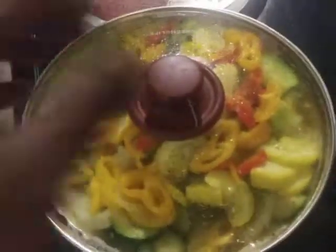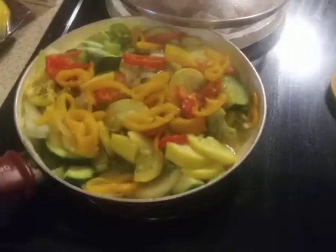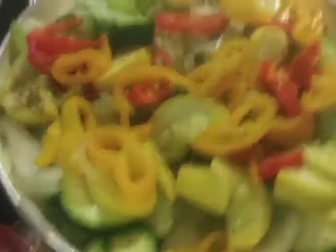Hey baby, how y'all doing? It's Auntie Mama. I'm in this kitchen again, yes I am, cooking me some dinner y'all.